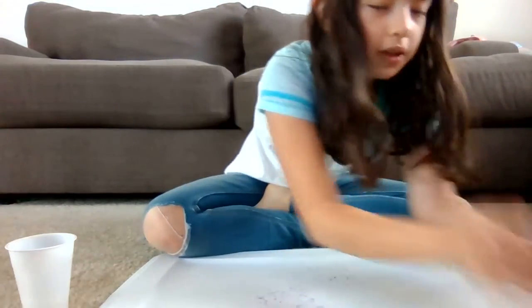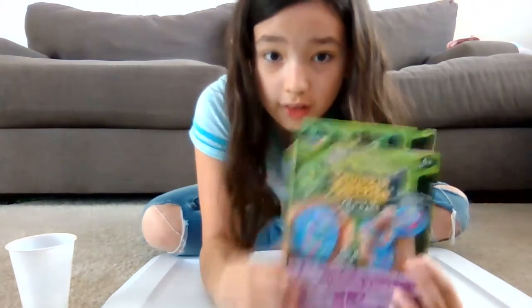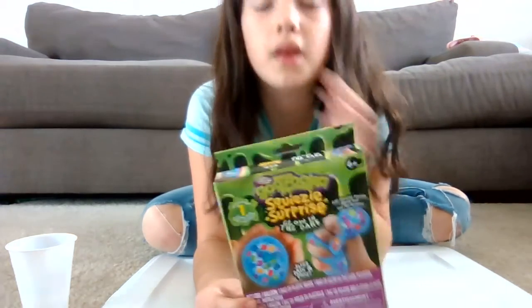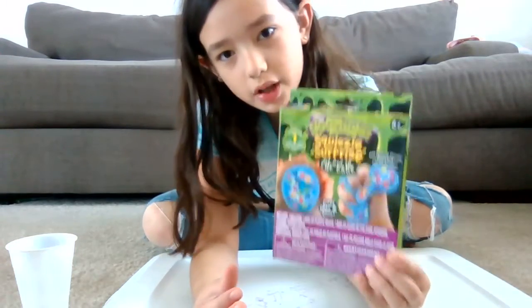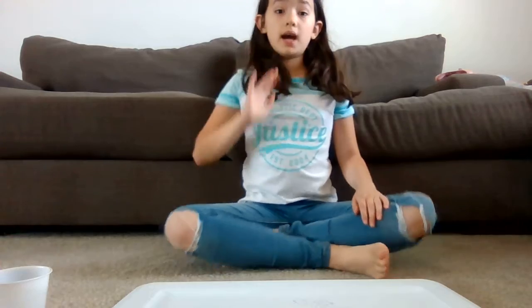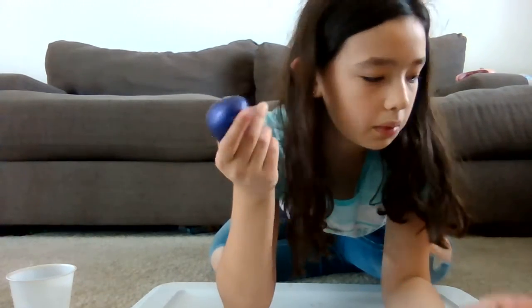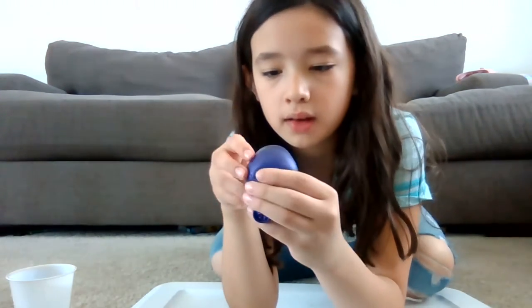Now we're just going to make some stress balls. We're going to do this one first. The box is kind of smushed right here because when I was getting the water I stepped on it. But now we are just going to make our stress balls. We're going to start with the glow-in-the-dark one. The one I already made didn't say glow-in-the-dark — this one's like glitter. So I'm guessing that one is just a normal one. Now let's start making them.